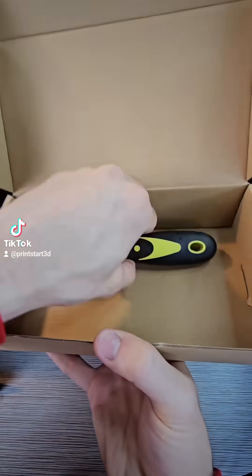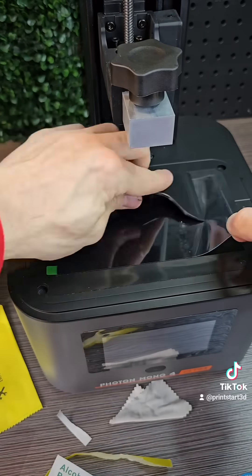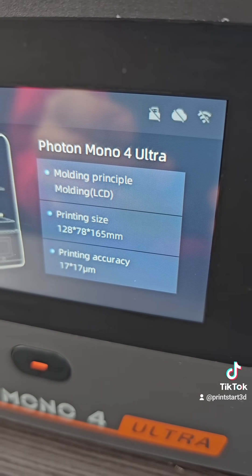Anycubic always provides the tools you need and even more, so it's quite nice. The setup on these things is always super easy — you just install the screen protector and turn it on. It'll take you through a setup process, but I skipped it on this one.